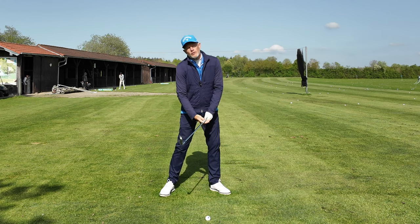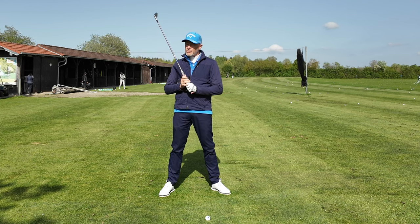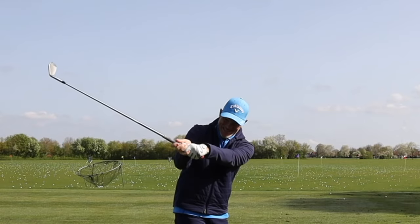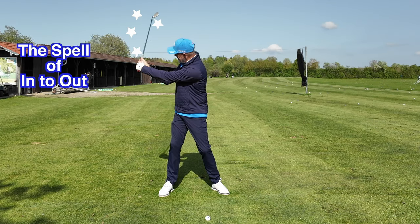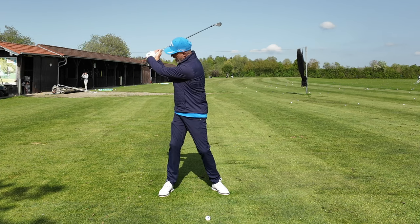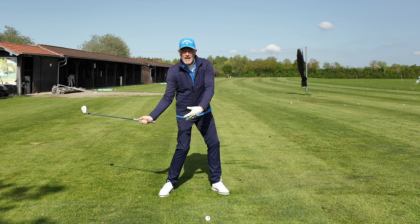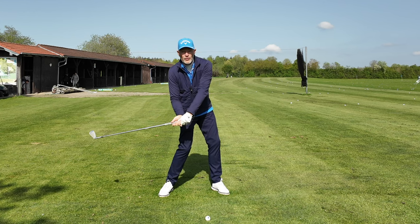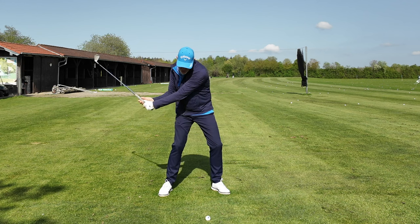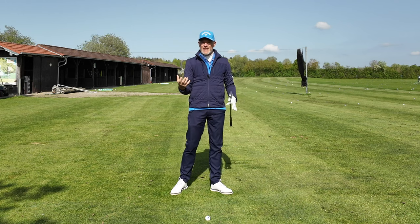I'm not saying you've got to be extending your trail elbow and getting your arms straight. But in your mind's eye, you are first releasing and casting the club back — this is going to cast the spell of into-out on your golf swing. Then you're going to be pulling and pushing the hands down towards the ground, whilst at the same time allowing your body to rotate back into its starting position and beyond. And as you get to the bottom of the swing, you want this feeling of stretching the grip, trying to really get width — as much width as you can at the bottom of your swing.